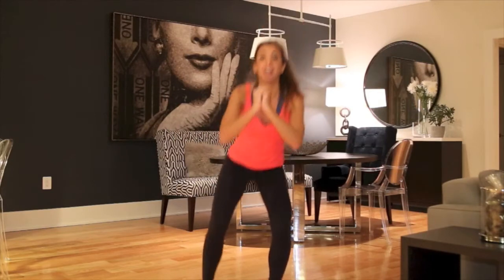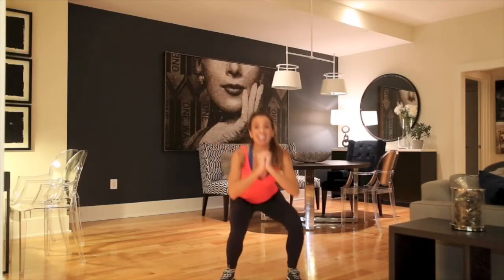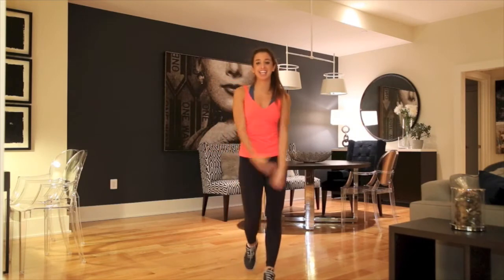Here we go. Push it, you guys. Push it. You got it. Do you feel the burn? Here we go. A few more seconds. And five, four, three, two, and one. And take a deep breath.